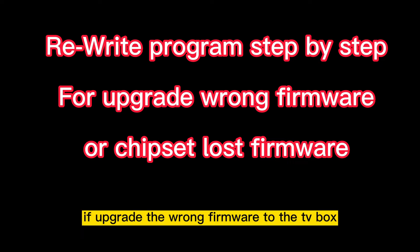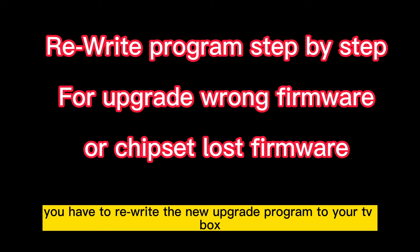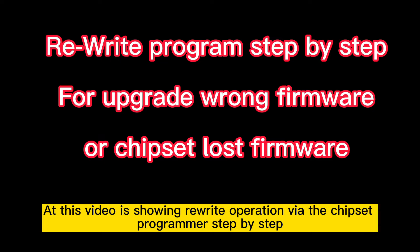Sometimes, if you upgrade the wrong firmware to the TV box, or the program chipset has lost the firmware, you have to rewrite a new upgrade program to your TV box. This video shows the rewrite operation via the chipset programmer, step by step.